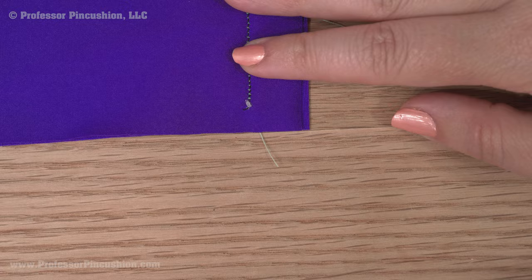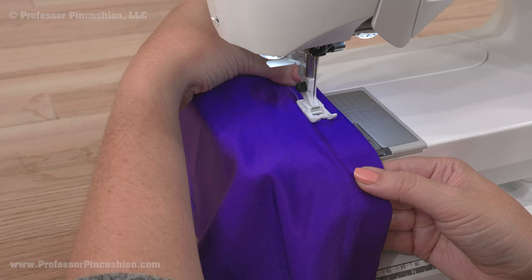When sewing, stretch the fabric slightly by holding on the back and front. Don't stretch it too much. Your seams may have a slight wave to them because the fabric was stretched.